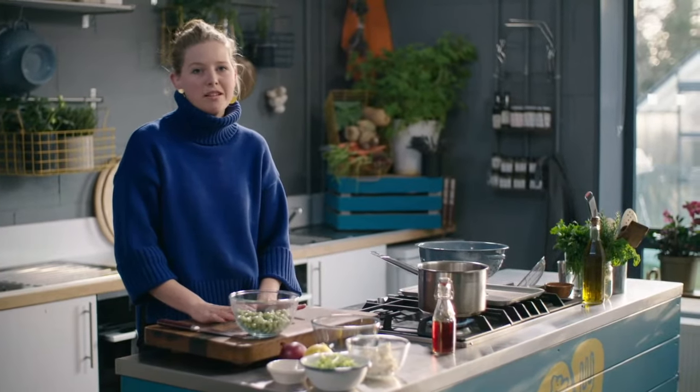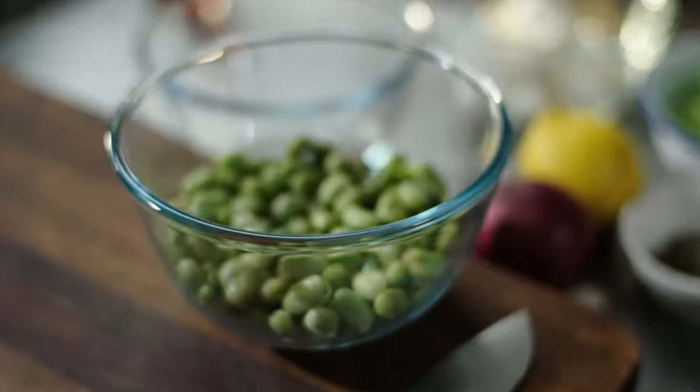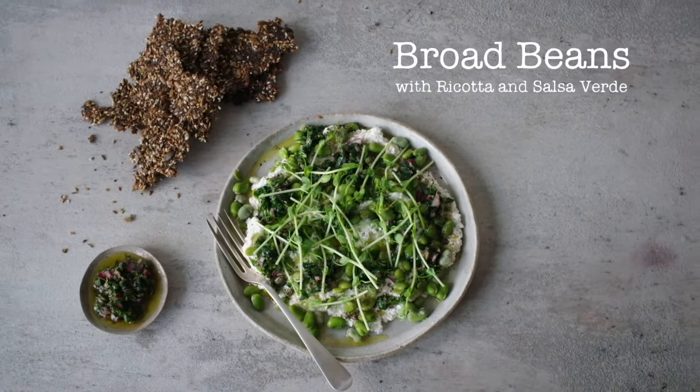With broad beans, a lot of the time I keep them really simple — on toast, smashed up, with garlic, chilli, olive oil. Really tasty. But sometimes it's nice to do something a little bit different. Katie's making broad beans with ricotta and salsa verde.